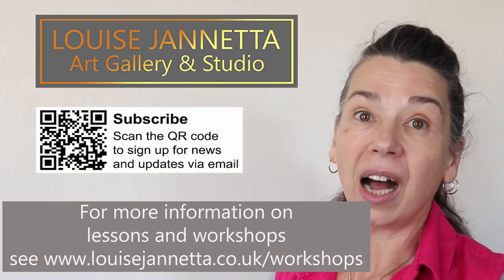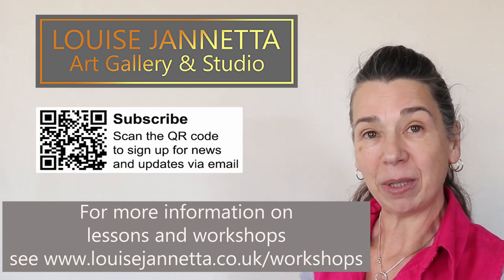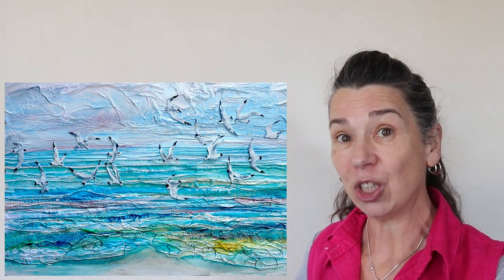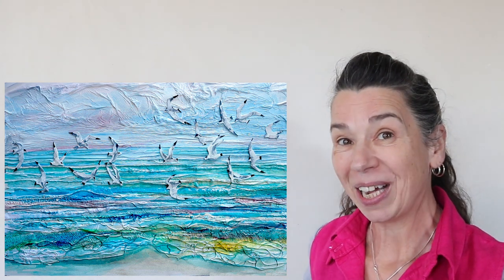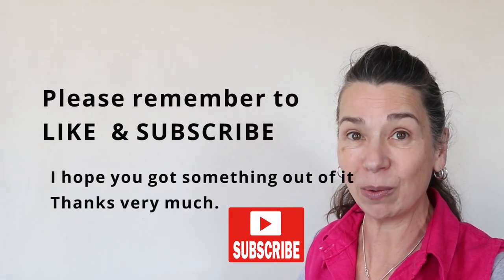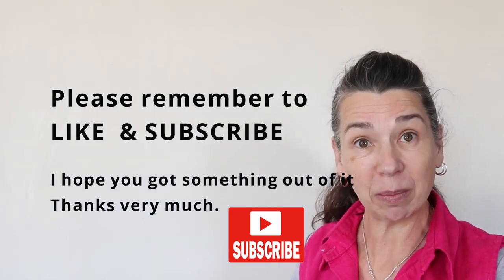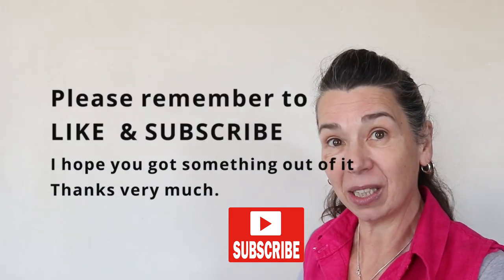Welcome to the Louise Junetta Art Gallery and Studio YouTube channel. Today we're going to be doing seagulls at the seaside — a collage using papers and threads, then painted with acrylic inks and acrylics. I hope you enjoy. Please remember to like and subscribe, and press the notification button if you want to be notified when I upload future videos.